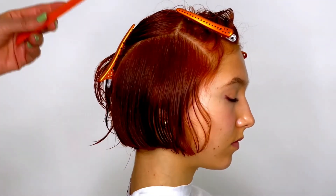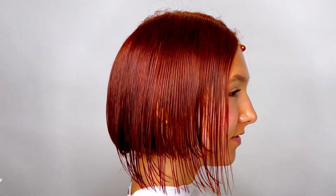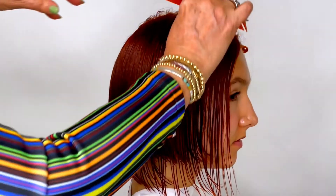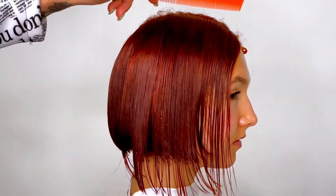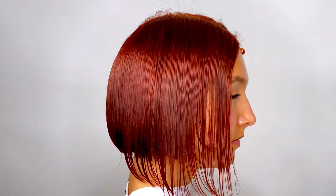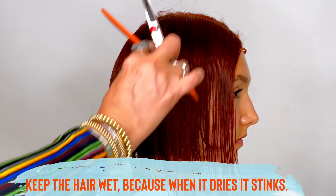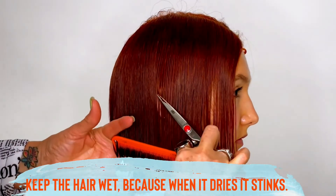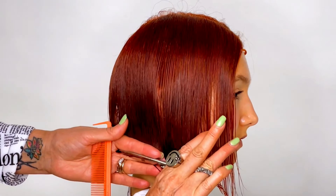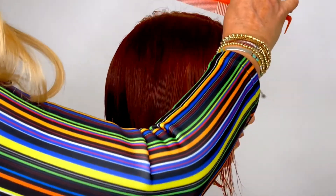Now we are going into our final section. You're going to notice the hair closest to her face — when you see that sheer section underneath, there is no perimeter. So you want to bring the hair all the way out and just follow that same exact line you have in the back, bringing it into the front where she has no perimeter. It's important that you start off with wet hair — you want to keep the same consistency because hair shrinks up as it dries. I cut the back first, midsection next, then the front third.